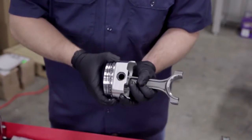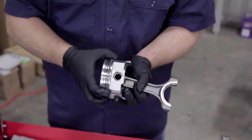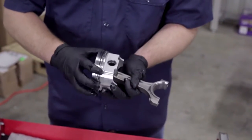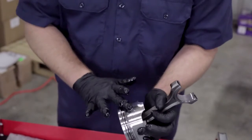Spin them around in the groove, and you're going to want to recheck your clocking before you actually do the final install of the piston in the block, because all of the spinning around may line up your ring gaps and you don't want that.